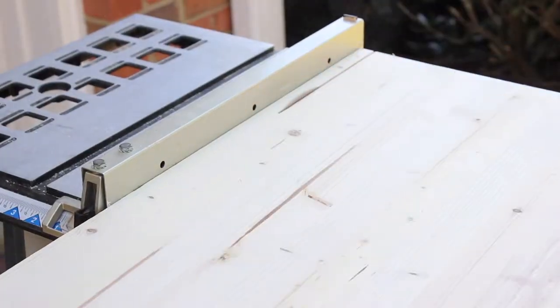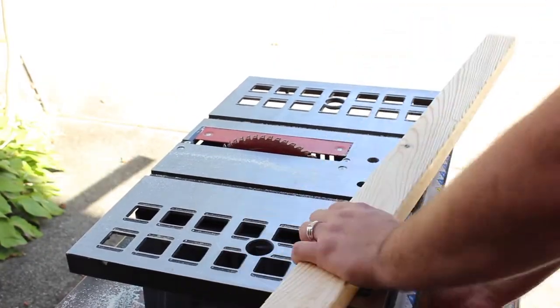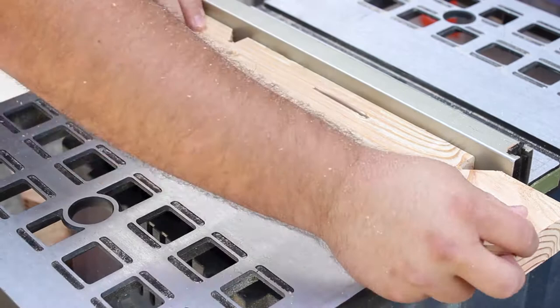Next, I began cutting the sides. I want the ends to be close to a square, so I made the sides of each end 13 inches tall to make room for the 2x4 and 2x3 on the top and bottom.